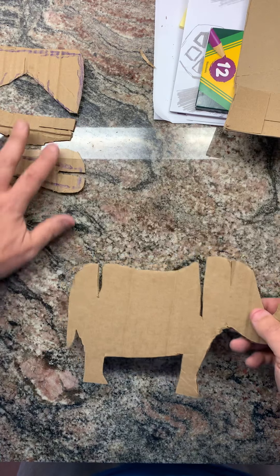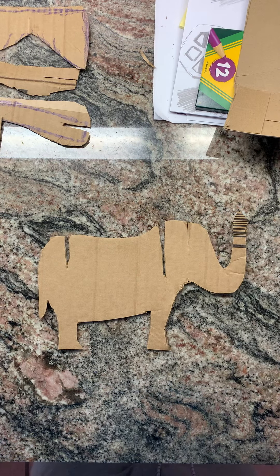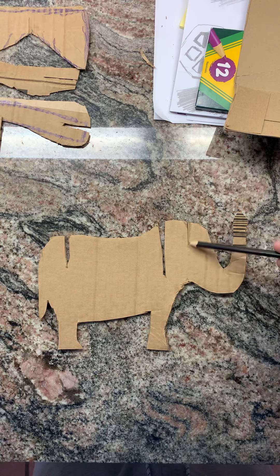I started off my first project by drawing out an elephant shape. I googled it — there are many types of elephant shapes out there. I drew the trunk going upward; I believe that's meant to represent good luck. I cut a slot here and a slot here for the legs, and I cut a slot here for the ears.